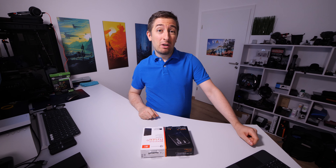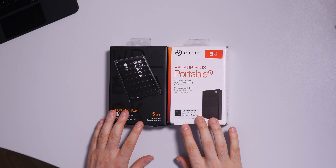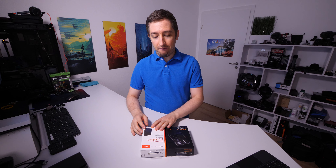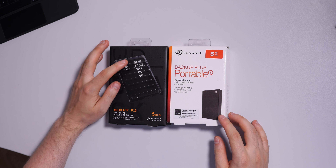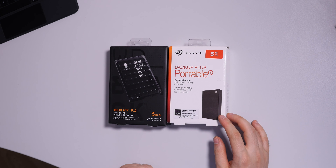Hello everyone, my name is Alex, welcome to my channel. Today we are discussing portable storage. I have here the Seagate 5 terabyte Backup Plus Portable and the Western Digital Black, also 5 terabytes.